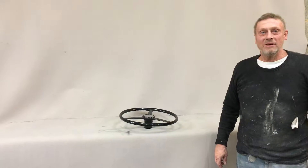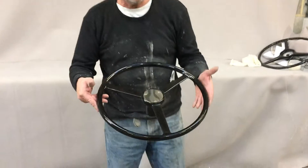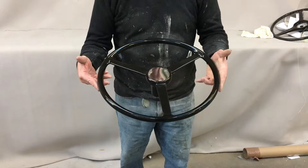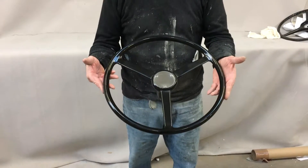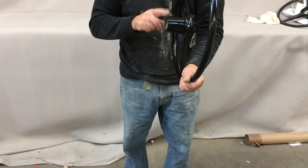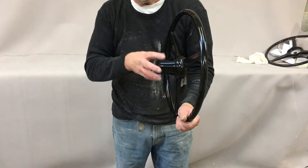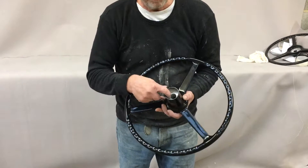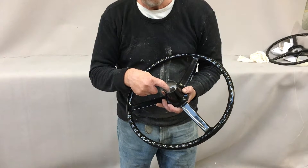Paul from Steering Wheel Restoration here. We've got one of our Jaguar C-Type replica steering wheels — this is an authentic copy of a Jaguar C-Type steering wheel. The only difference in this particular wheel is the boss itself. The original wheels had a pinch bolt, but this has got a splined hub with a tapered seat to accept an XJ6 Series 2 or 3 column.